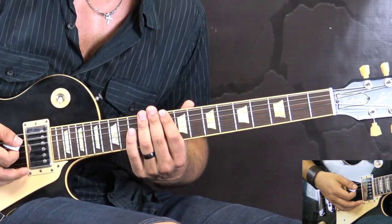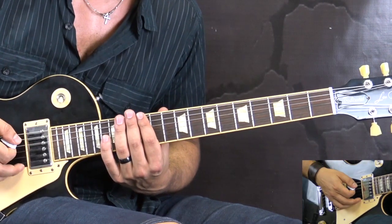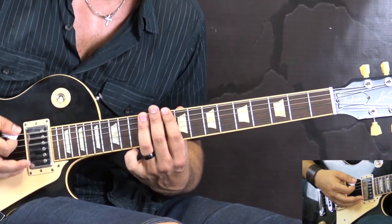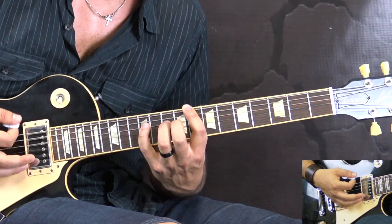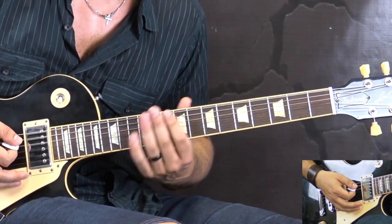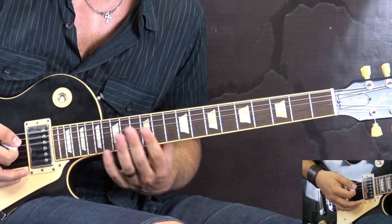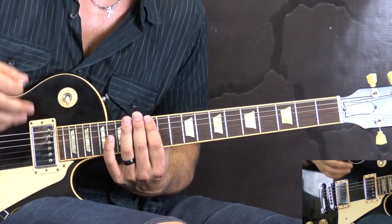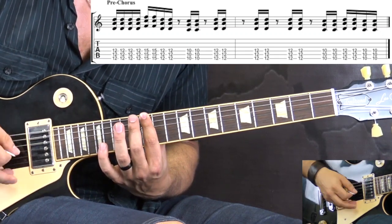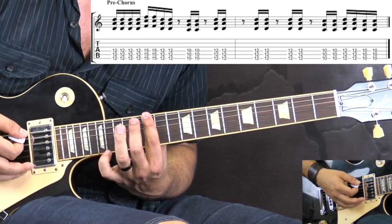That was the riff during the verses. Then we go into the pre-chorus. Let me play it through first and then we're going to break it down. Here, same idea — we're going to use the first three strings as a chord. We go up to the 12th fret and play four sixteenth notes on the 12th fret, followed by two on the 15th fret, then two on the 12th.